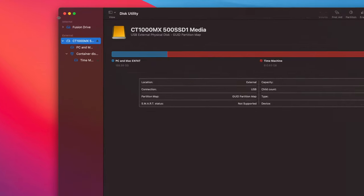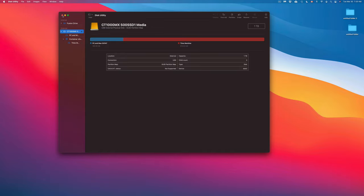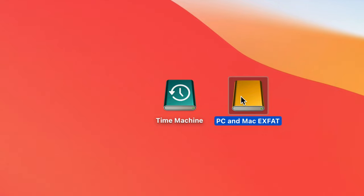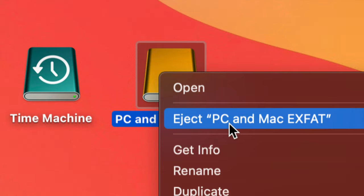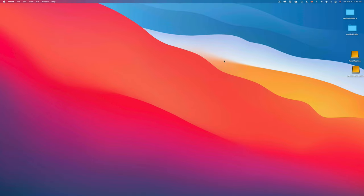Before we end, I'll show you how to properly eject. From Disk Utility you can click the eject button on the right side, but the easier way is to just right-click the drive icon on your desktop and choose 'Eject.' Always eject before unplugging. If you have two partitions it'll ask if you want to eject all — say yes. Once they disappear from your desktop, it's safe to unplug.